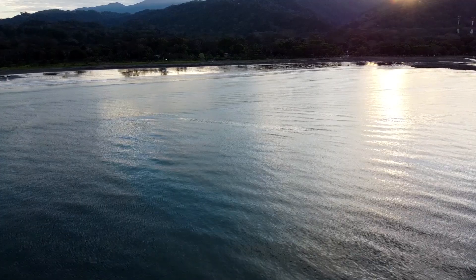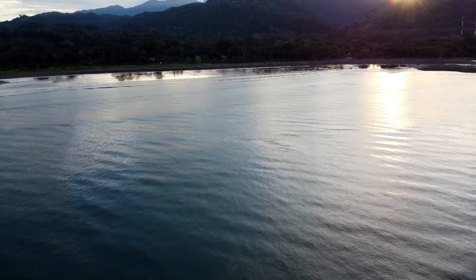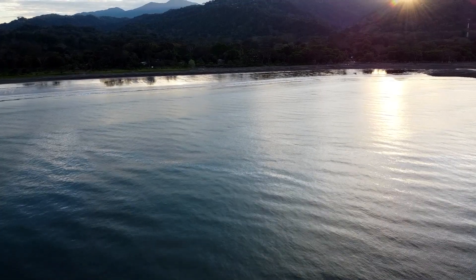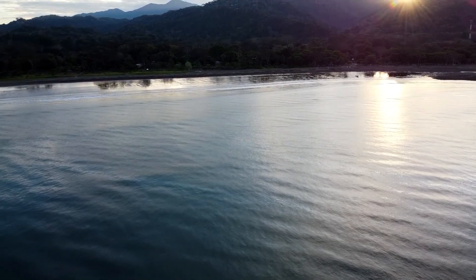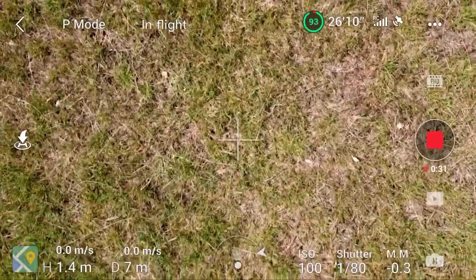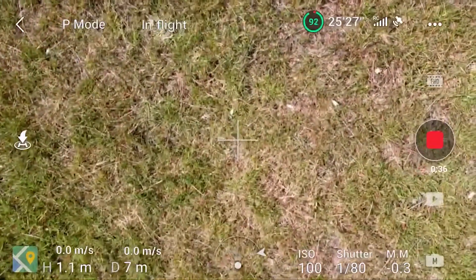I recently got asked a question by Kurt Chase asking what happens if the controller battery goes flat whilst the drone is still flying. So I've decided to make a video about the Return to Home and go over what happens when the remote does run out of battery, or in the case of me testing it, what happens when you actually switch the remote off. I feel this is important to know because it could potentially save your drone one day. And just in case you're wondering, my daughter really wanted to come along and fly the drone with me, so I let her come along too.